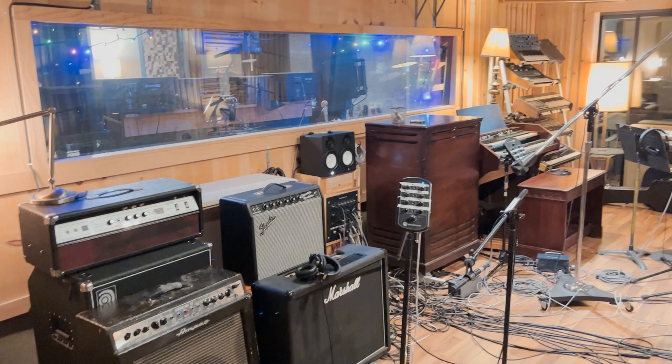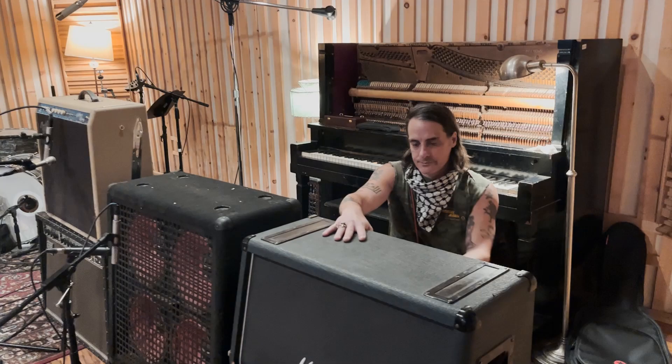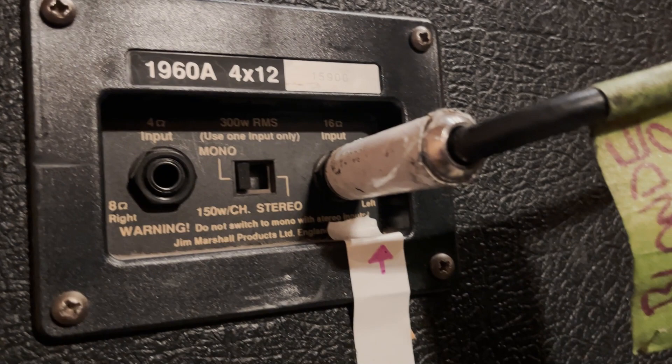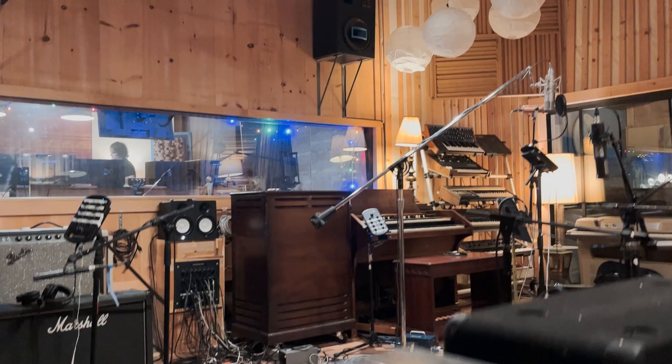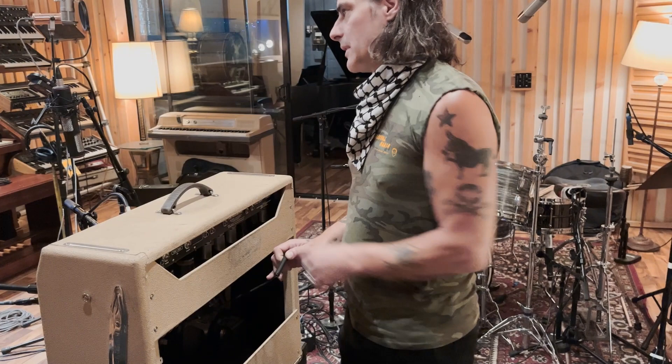So we're out here now with the cabinets. We've got the Marshall hooked up — the Marshall head running this cabinet. It can be stereo or mono and we're running it mono, using the 8-ohm input, as you can see. If you're smart, you'll make a little mark so it's really clear that no matter who is out here plugging this in, they'll know they're using the right input.